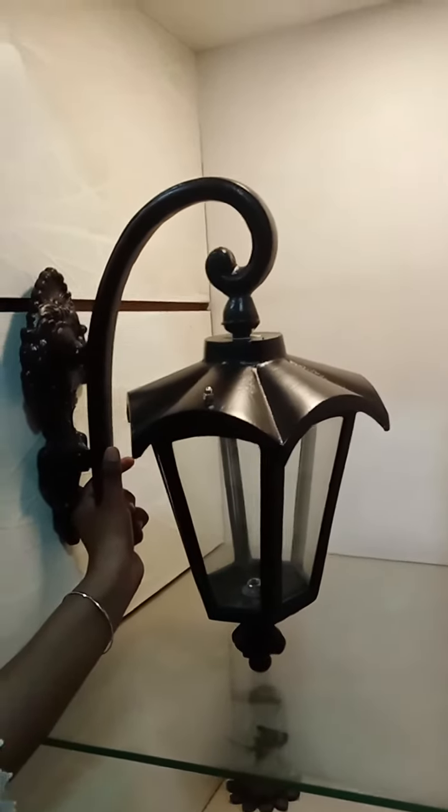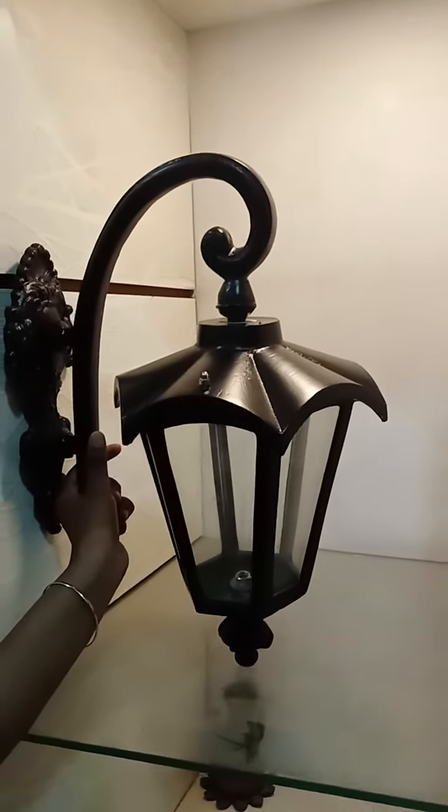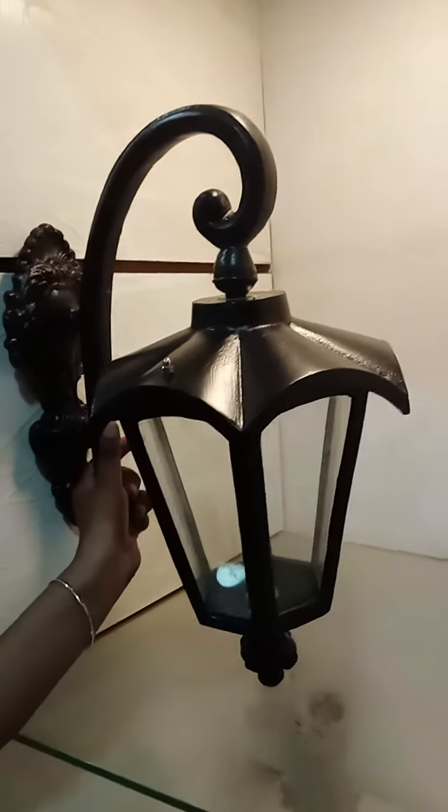You can hang it on your wall at the exterior or the interior, as your interior decorator or your plan suggests.